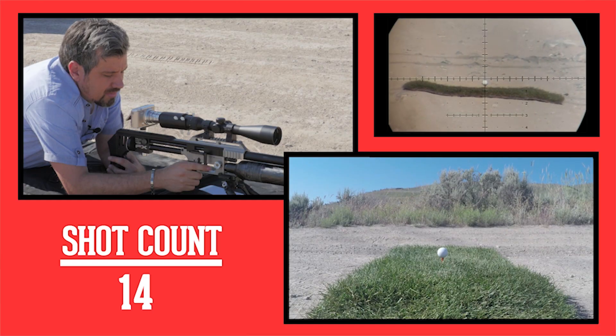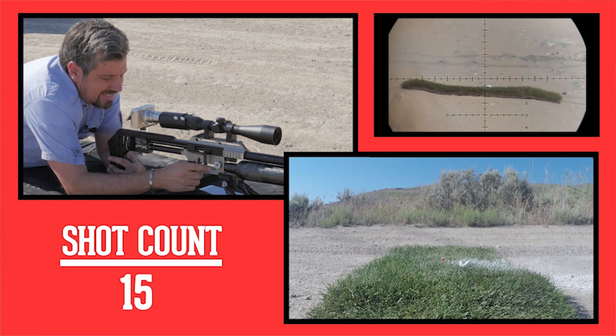Welcome back, Airheads, to another special edition of Under Pressure. A few weeks back I had a dream — I had a desire to hit a golf ball at 150 yards, and I did it. I feel accomplished, and damn it, maybe it's just that I'm an American, but I deserve an award. So I made one.